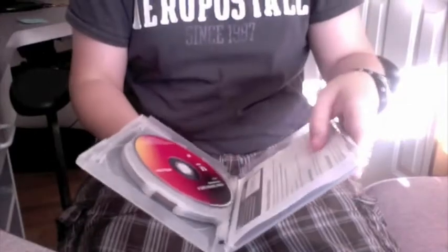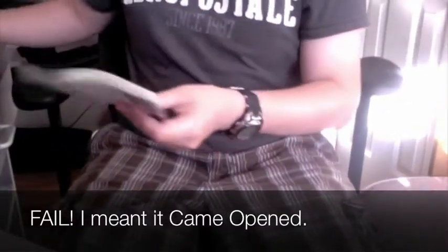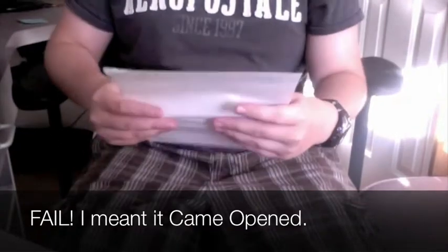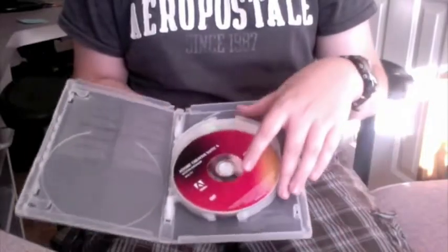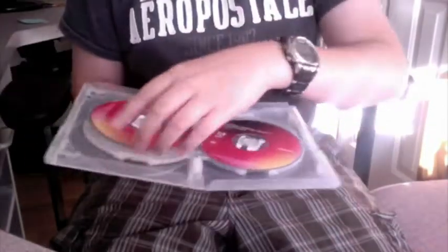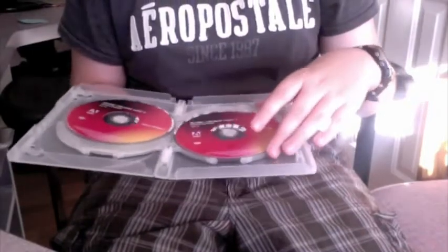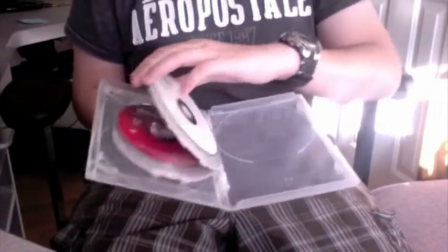Here's the actual DVD case — it came unopened. Here's my academic thing with my product code and proof of eligibility. And here's the actual discs: application 1, application 2, content, and 'Learning Creative Suite 4.' So quite a few discs in one package.